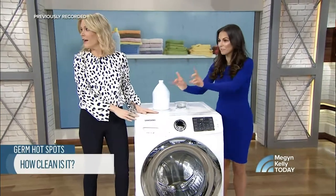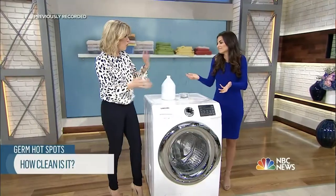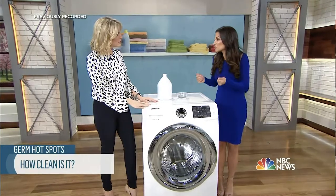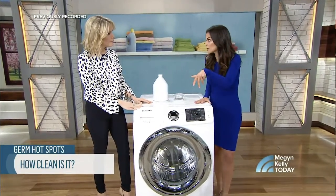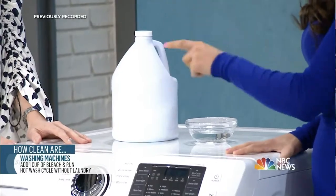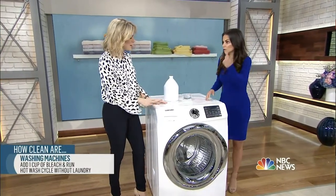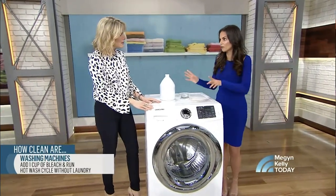Hate to break it to you, but we're also filling it with dirty things. Then we run it with all the water and the soap. The key here though is that there's always residual bacteria and mold. So what you want to do is give it a cup of bleach and put it on the highest heat setting — 140 to 150 degrees Fahrenheit. The combination of those two things will do the trick. Don't have any laundry in it — run it with nothing in it on a clean cycle. That'll kill off all the bacteria.